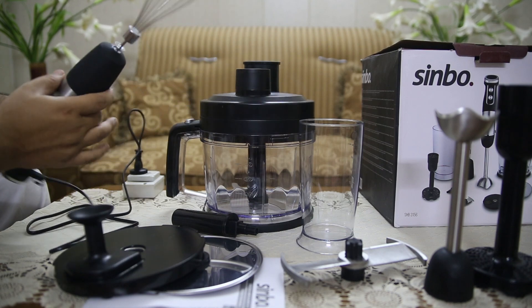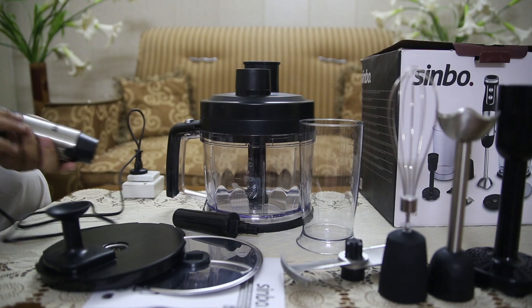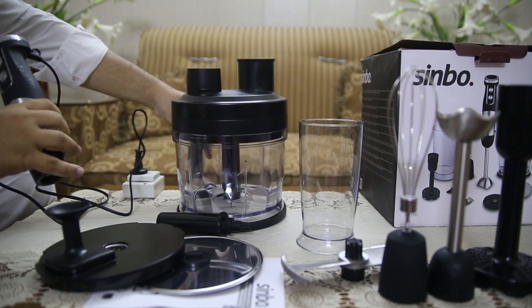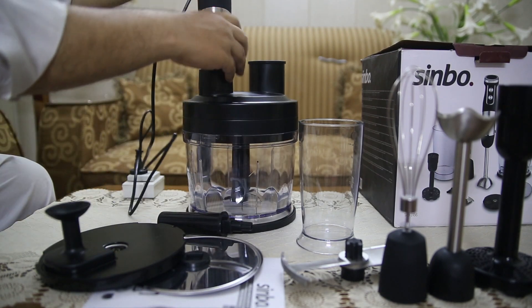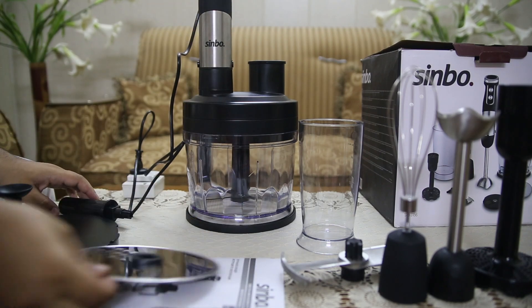This blender set features a 304 stainless steel rod and blade system that offers long-lasting durability and superior performance. The sharp blades make quick work of tough ingredients, delivering smooth and consistent results.